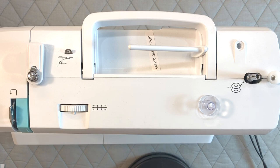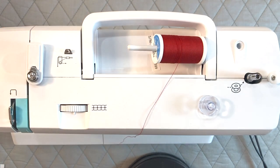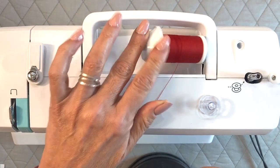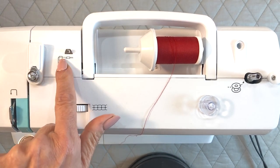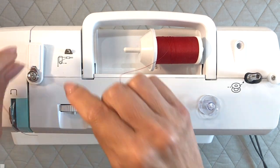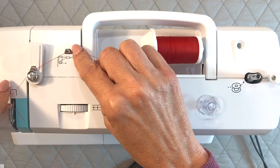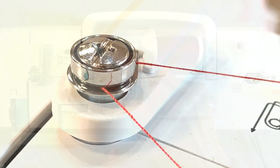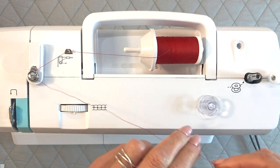To fill your bobbin, first place the spool on the spool pin and cap it off. We're going to follow the diagram of the dotted line that's for the bobbin — thread it through here between the tension discs right here.